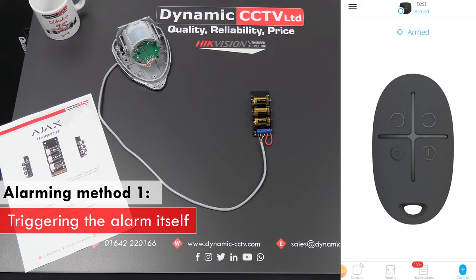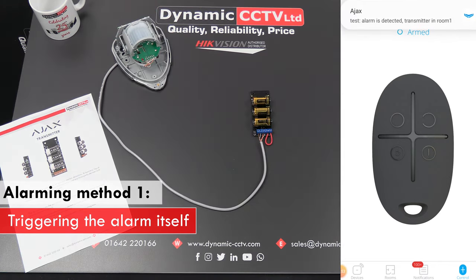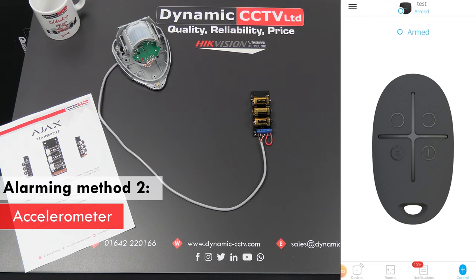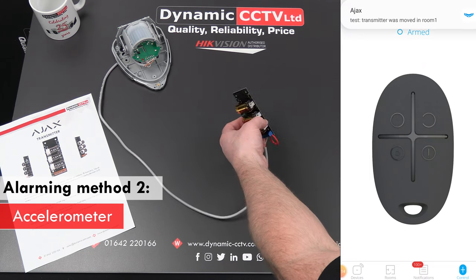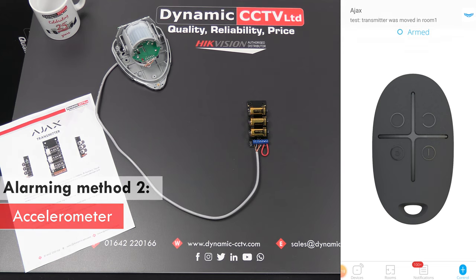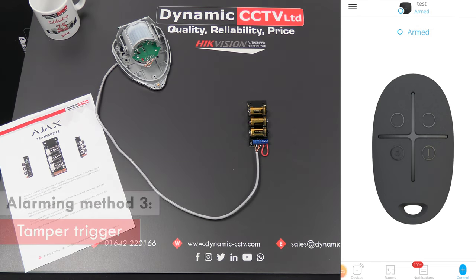The first method is triggering the alarm itself, which we can do by waving my hand in front of the unit. There we go — you can see that's triggered the actual detector and the alarm is detected from the transmitter. The second way of triggering the system is via the accelerometer, which functions as a tamper. By purely moving the device, we can see it sends a 'moved' alarm through — so that's the accelerometer triggering the system as well.